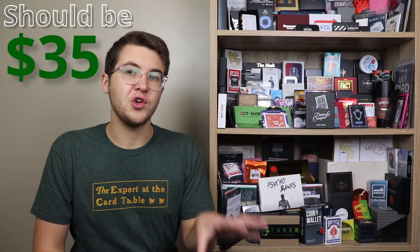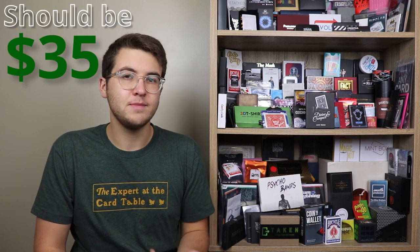What should this retail for? Currently, Divine and Conquer will set you back about $40. Is that a fair price? It definitely shouldn't be any more expensive than that. There is an argument to be made that it should have been more like $35, but I don't think you're going to regret spending $40 on it because it is a powerful effect.